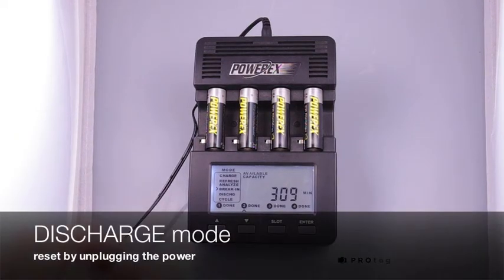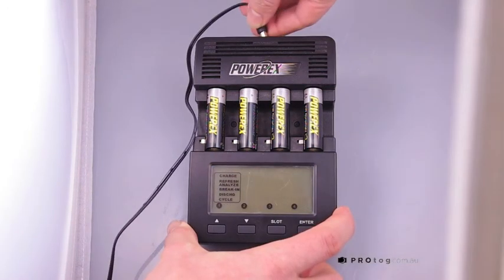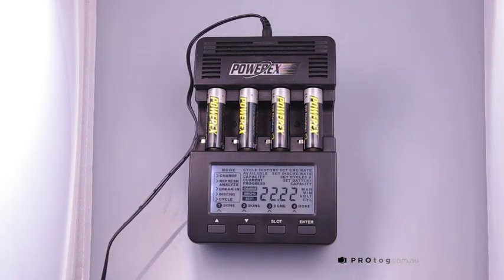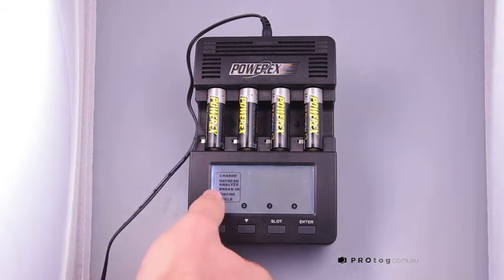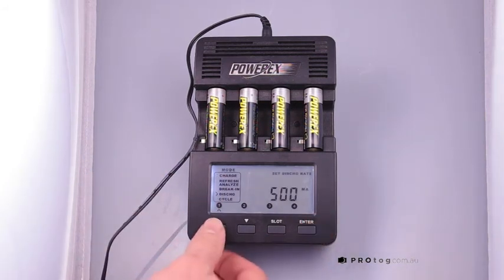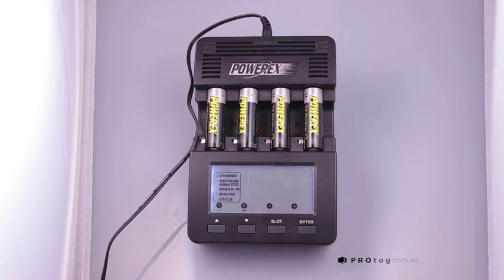To discharge batteries, you can simply remove the power, and that will reset the charger. It'll go through a reset sequence. You can then up, up twice to go to discharge here, enter, same again, you can then set the discharge rate. I tend to leave it on 500 milliamps for double A's, and then same again for each set of batteries.